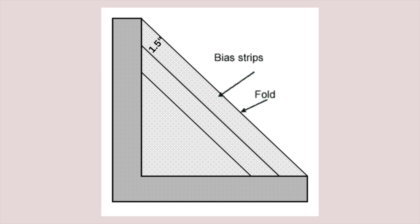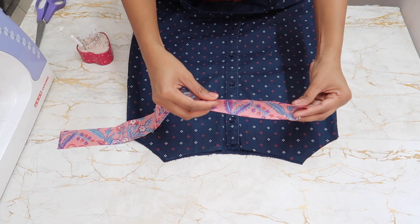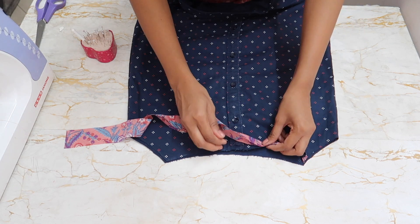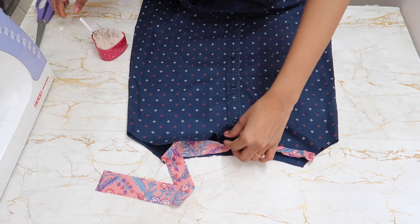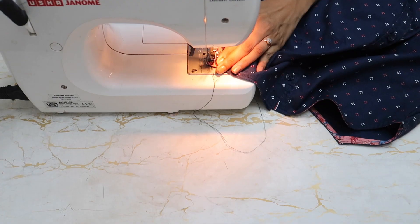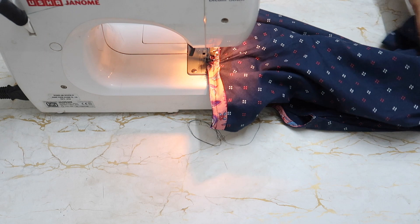Cut out a bias tape of 1.5 inches with any fabric. Fold this and pin it on the neck and sew it. Then fold it inward and sew it. Do this on the other side and the back side of the neck as well.